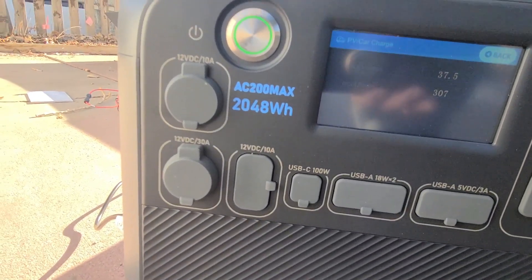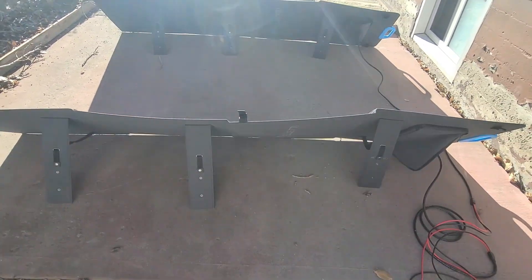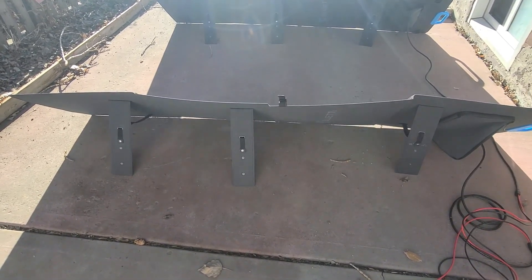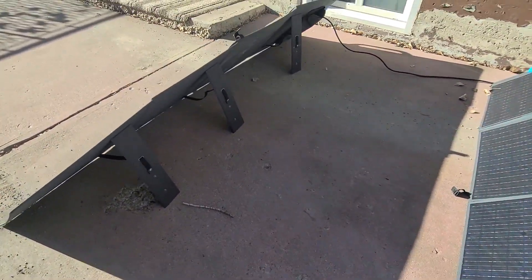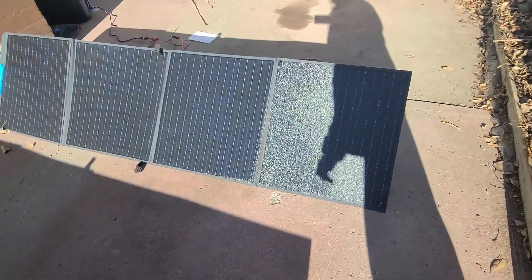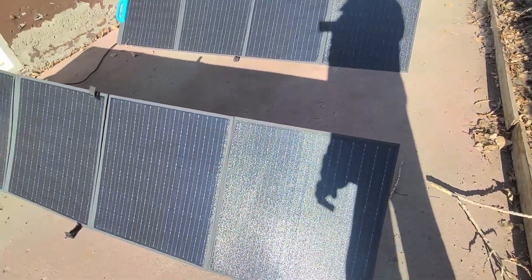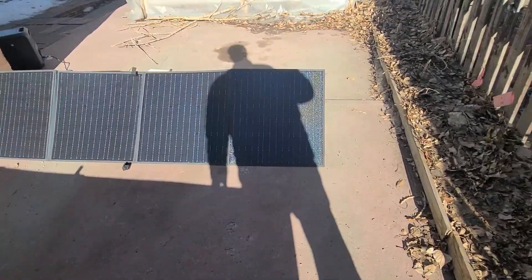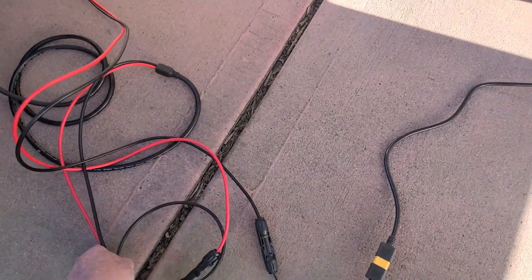This is not exactly a portable unit — it weighs quite a bit — but it's got all the charging inputs and outputs you would ever possibly need. One thing I might have done differently if I were Bluetti: I may have made those legs a little bit more solid, because they don't seem very sturdy. They're fine when there's no wind, but in Calgary we always have wind, so you might have to rig something up so they're not falling down. We could also set the angle toward the sun a bit better for more efficiency.